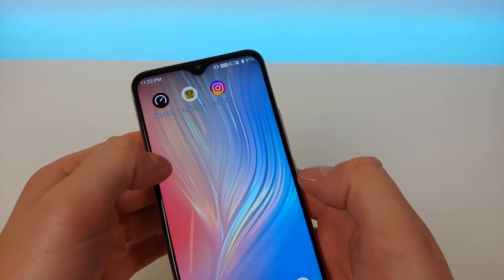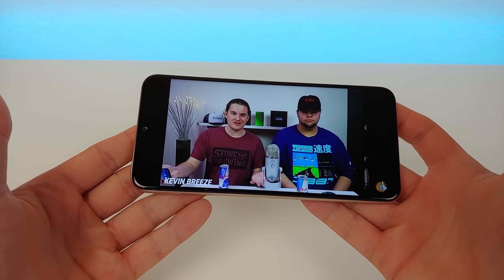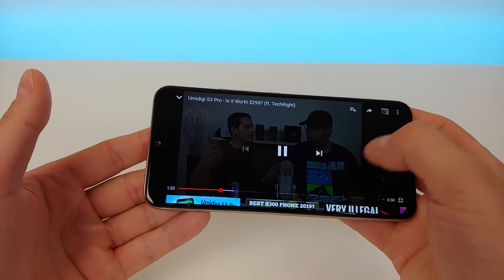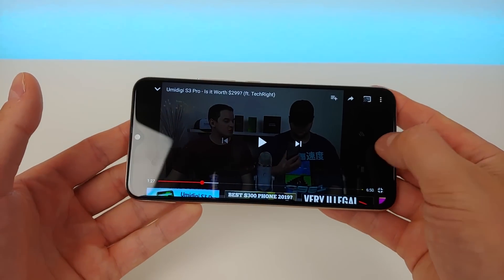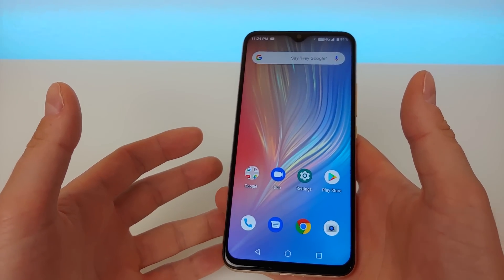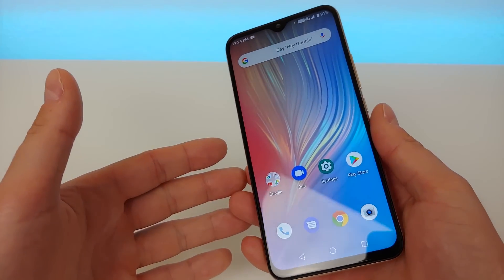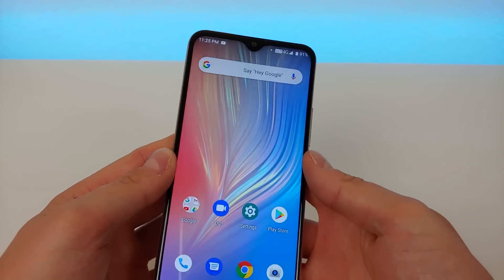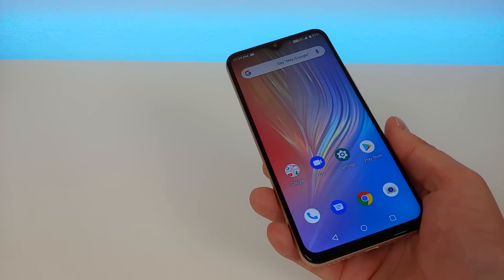I'm going to turn Wi-Fi on and go over to YouTube to play some videos. After using it for a week, YouTube works really well on the phone. The speaker does get really loud, but it can sound a little tinny at full volume. You do have a headphone jack on the bottom, and you can also connect Bluetooth headphones. The speakers are good enough — about what you'd expect with a phone in this price range.